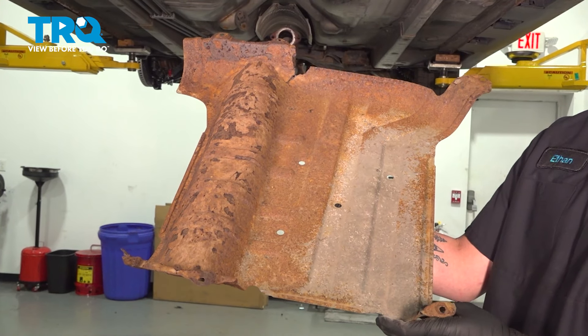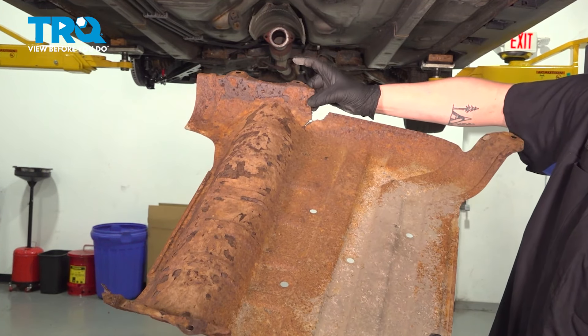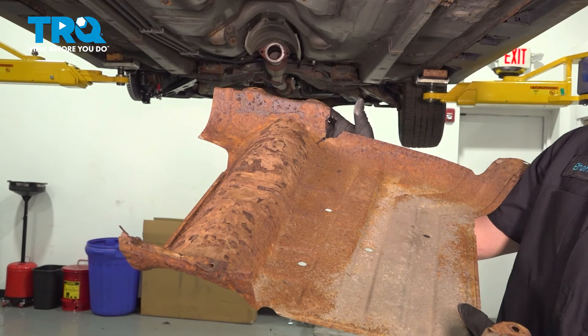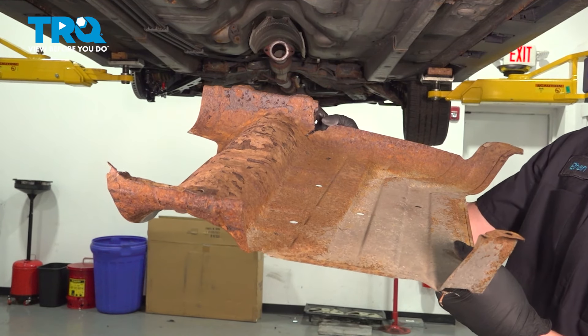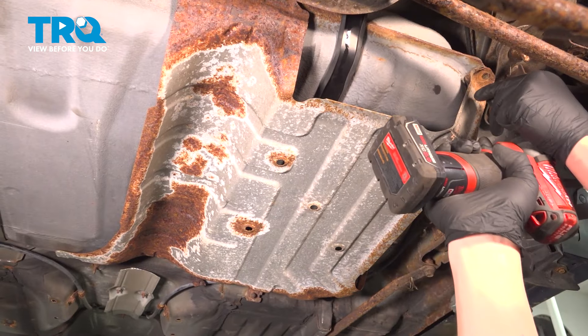We're going to install the heat shield. There should be four bolts for this — ours will only have two. There will also be two plastic clips that clip into the middle holes. When putting this up, install the plastic clips first to hold it in place, then go around and put the bolts in. Push the heat shield up and over the plastic clips and they'll hold it there. Install the bolts.